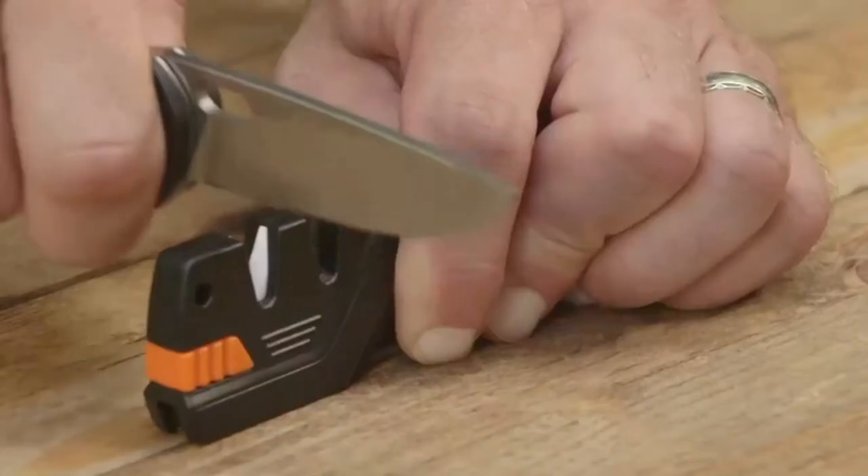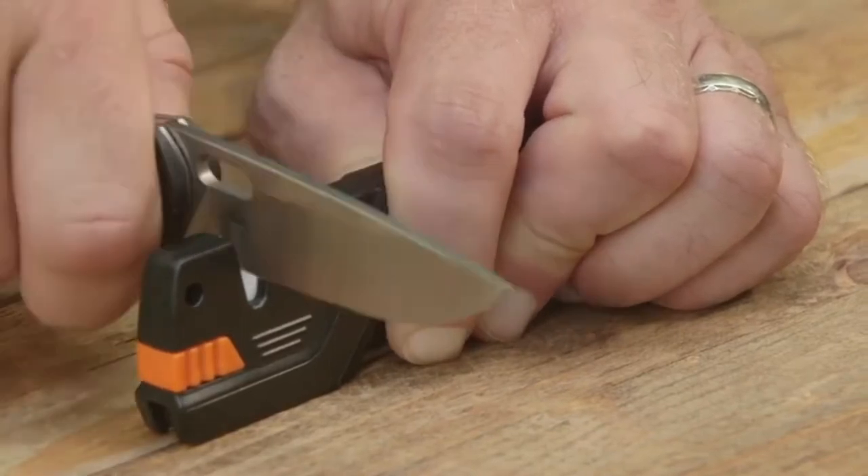Then switch over to the number two ceramic sharpener for fine honing. This will polish the blade to a finished edge in several strokes.